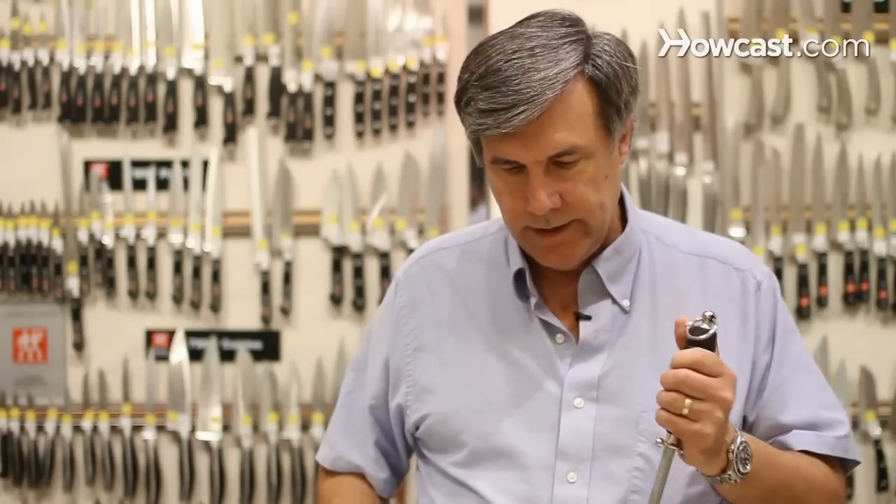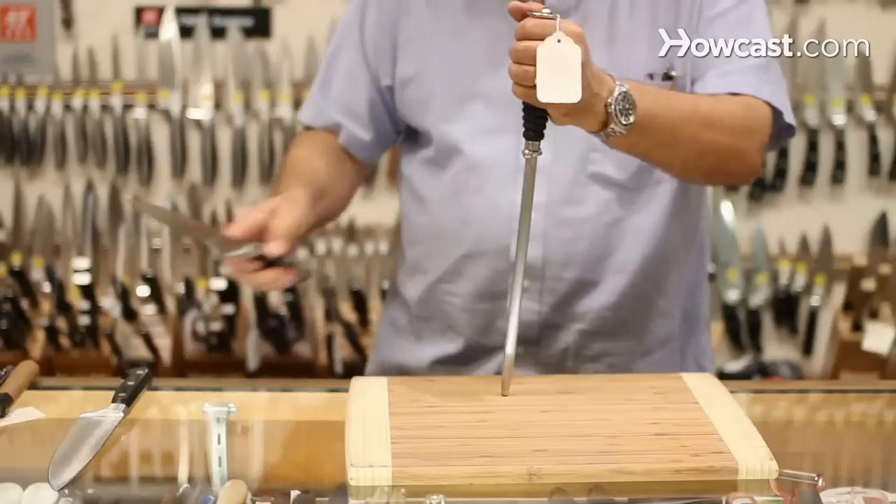If you've let your knife go to where they're dull, you haven't done anything with them for months, and then you try to use the steel, it isn't going to help you. There are a lot of ways to use a steel, and different people have tried different things, and if it works for them, it's great. I'm going to show you two ways in which to use the steel. Both of them work very effectively.